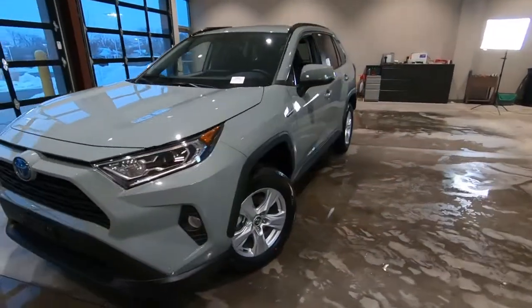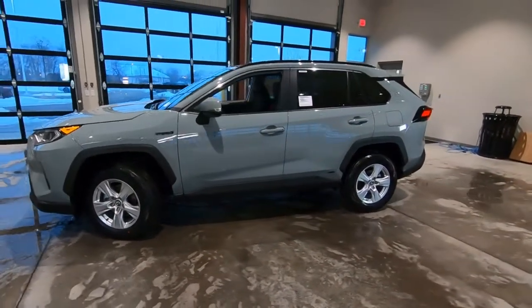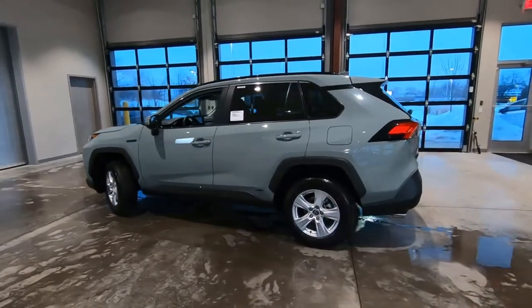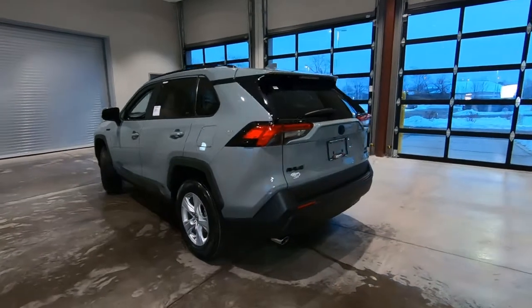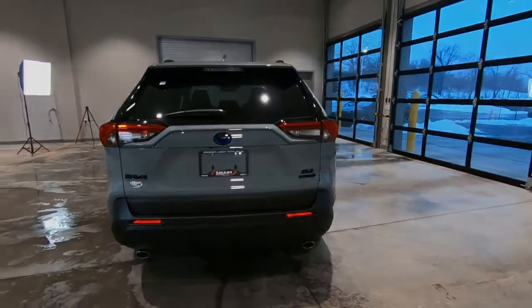So there's your exterior look on this 2020 Toyota RAV4, right here at Smart Motors Toyota. It's available for sale today — today is January 15th, 2020. Thanks for watching.